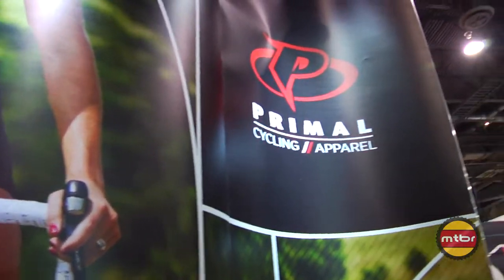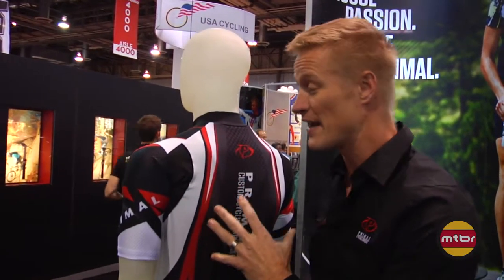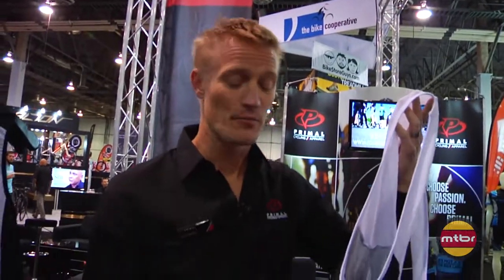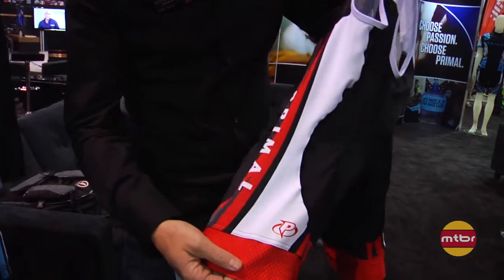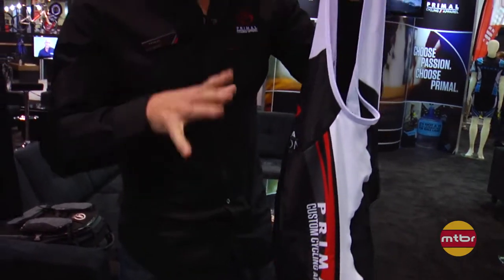If you're looking for the ultimate in fit, form, and function, Helix is the kit for you. It's incredibly form-fitting, incorporates the latest technologies in fabric, and is aerodynamic through the use of the Vortex panel and Z92 fabric for the sleeves. A kit is never complete without an outstanding set of bib shorts. For this, we have the Helix Evo, which incorporates the latest technologies in fabric and also in fit and function.